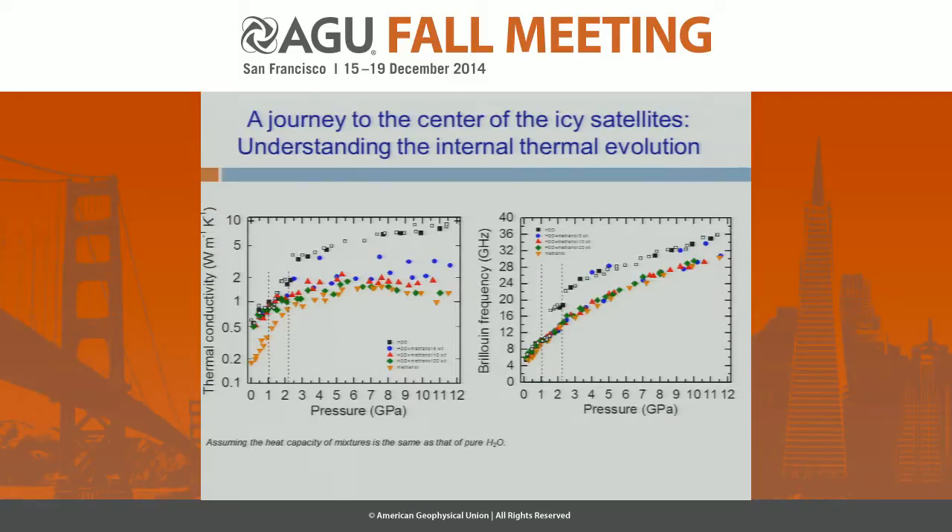Meanwhile, we also measured Brillouin frequency. Before 1 GPa in the liquid phase, the Brillouin frequencies are actually very close to each other. But at higher pressure, the Brillouin frequency — which is related to sound velocity — for the mixture becomes much lower than for the pure case shown by the black symbol. So we do see a significant effect of methanol on both thermal conductivity and sound velocity. When doing modeling, you have to take into account the effect of methanol even at just a few weight percent.